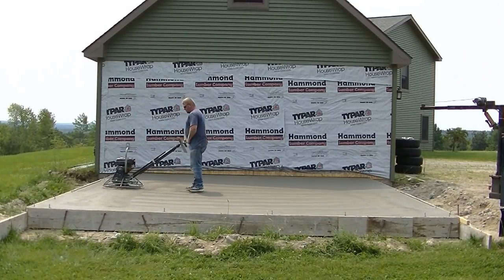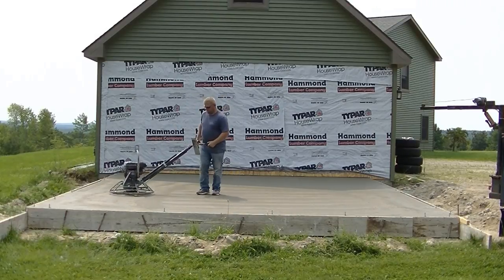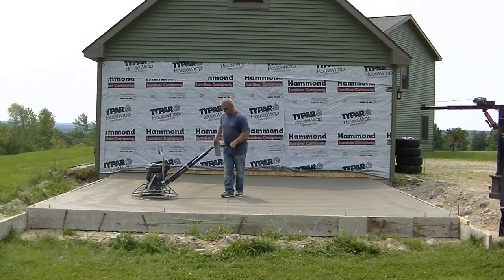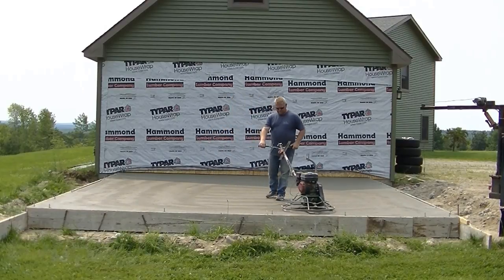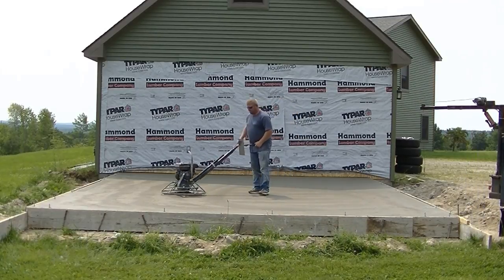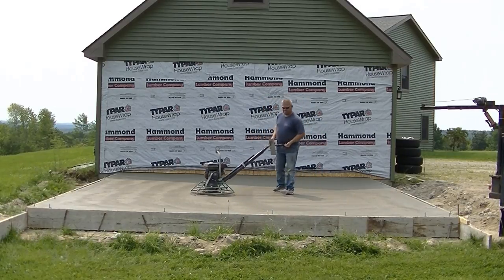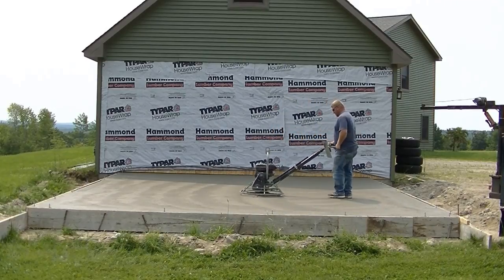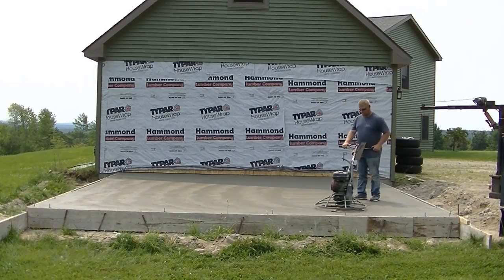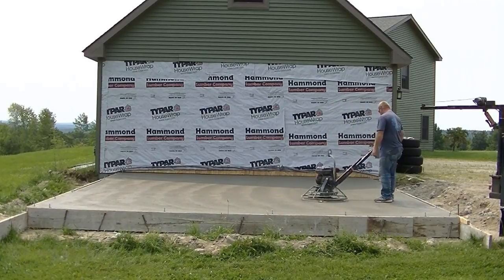Luke's on his fourth pass and didn't even shut the power trowel off - the part in the sun is drying so fast he needs to go right back over it. His edges are all smooth by now, but the surface paste in the sun dries really fast. He's blending that shade edge in but not going all the way to the building - he'll leave that shaded area and wait another hit before going back to it.